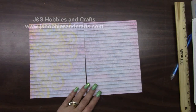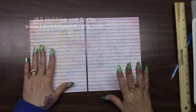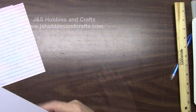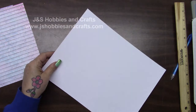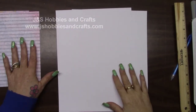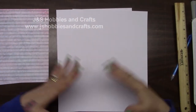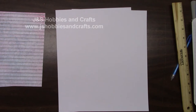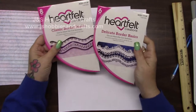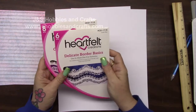Turn these over — this is the side we're going to be using for pages 7 and 8. Go ahead and set these aside for a moment and get out two pieces of cardstock. Since 7 and 8 are going to match, we are going to do them at the exact same time. Get out your classic and your delicate border basics, and out of your delicate border basics, I want you to get this one — we used it before.